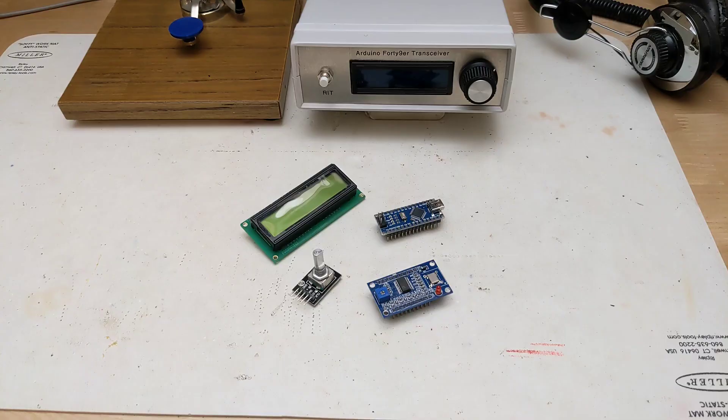The main limitation was that it is crystal-controlled, and therefore limited to a single frequency. This new design replaces the crystal with an AD9850 Direct Digital Synthesis, or DDS, module, which is controlled by software running on an Arduino Nano to support coverage over the full 40-meter band. The use of an Arduino also allows it to drive a 2-line by 16-character LCD display and a rotary encoder for tuning. The 49er board requires some modifications to use the DDS in place of a crystal and to modify an internal low-pass filter to support coverage of the full 40-meter band.